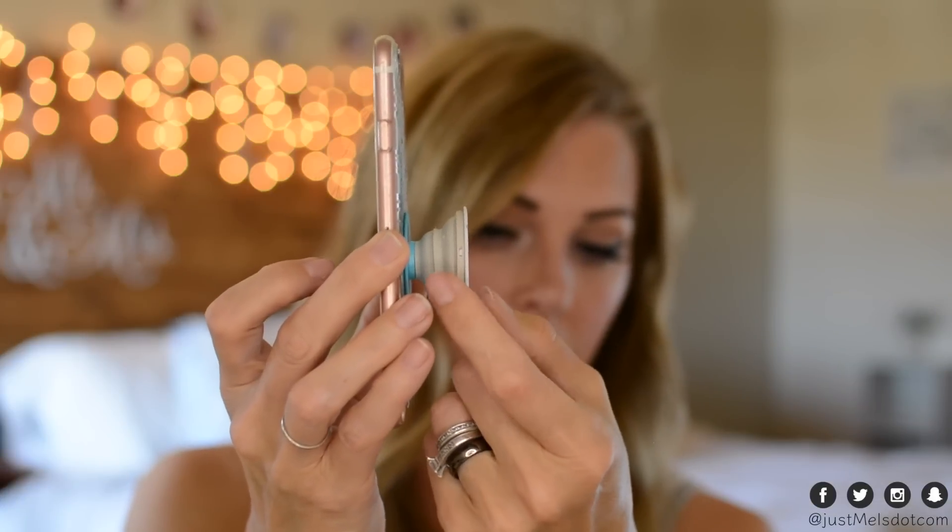On their website you can customize this little picture on here, or you can choose from a lot of different photos they have available. I chose to customize mine — I just found a picture online and customized it on their website. You can also customize this color here.